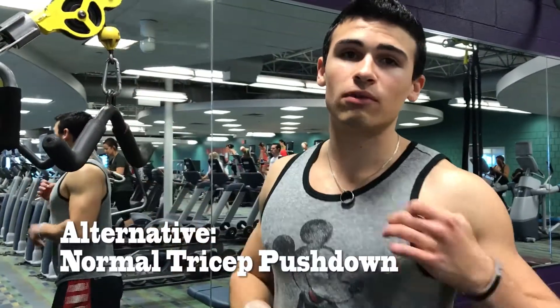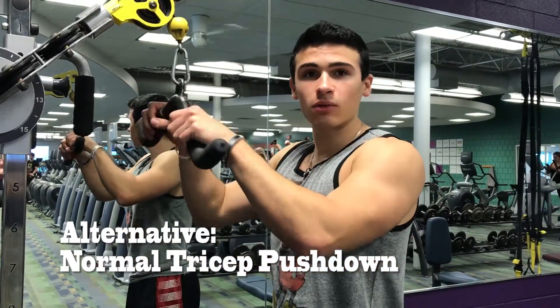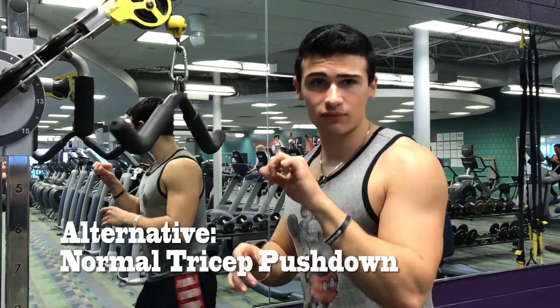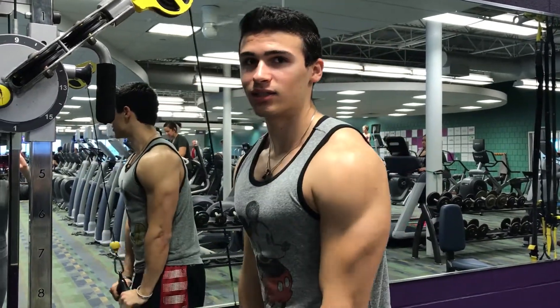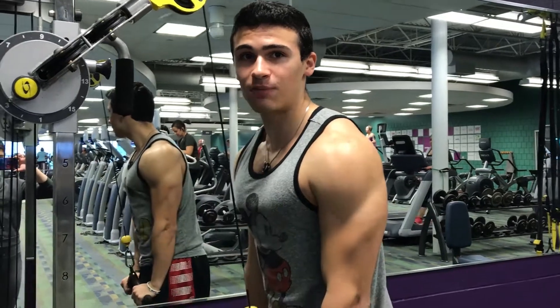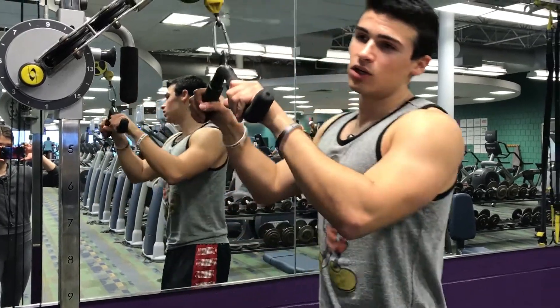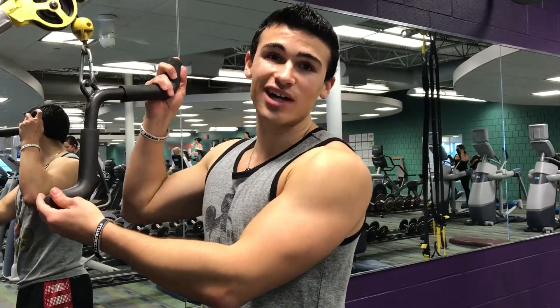Now we're on to our sixth exercise. If you have a muscle imbalance and the one-arm ones aren't working for you, you can always do the overhand ones with this rope attachment — my favorite attachment of all time. It's really comfortable for the wrists, especially if your wrists hurt doing the individual ones. You bring both hands into the equation and do it exactly like the other one, keeping both elbows pinned at your sides and feeling that squeeze at the bottom. And if you're feeling like doing a longer workout, you can do the one-arm underhand, overhand, and add this one in as a third exercise entirely.